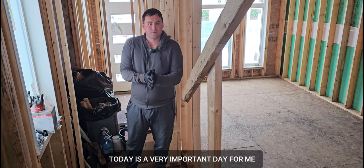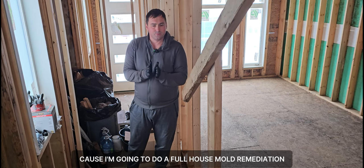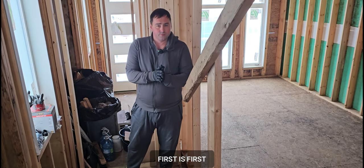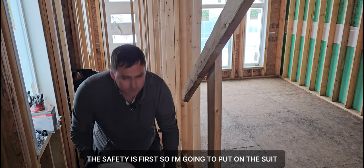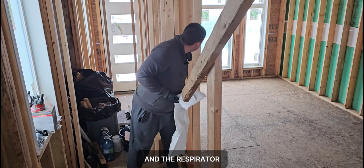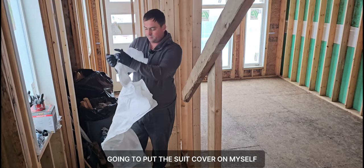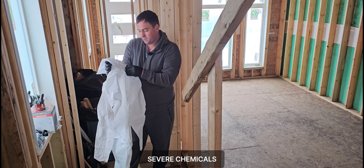Good morning everyone. Today is a very important day — I'm going to do a full house mold remediation. Safety is first, so I'm going to put on a safety suit, a respirator, and a suit cover, because I'm going to be using severe chemicals.